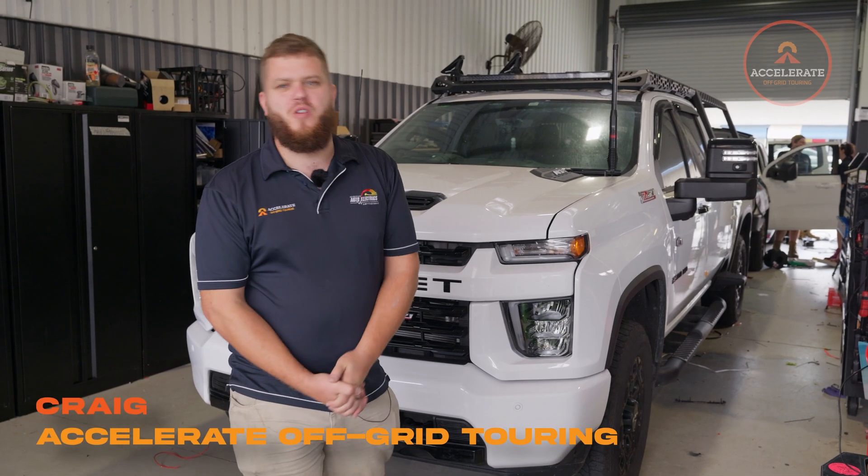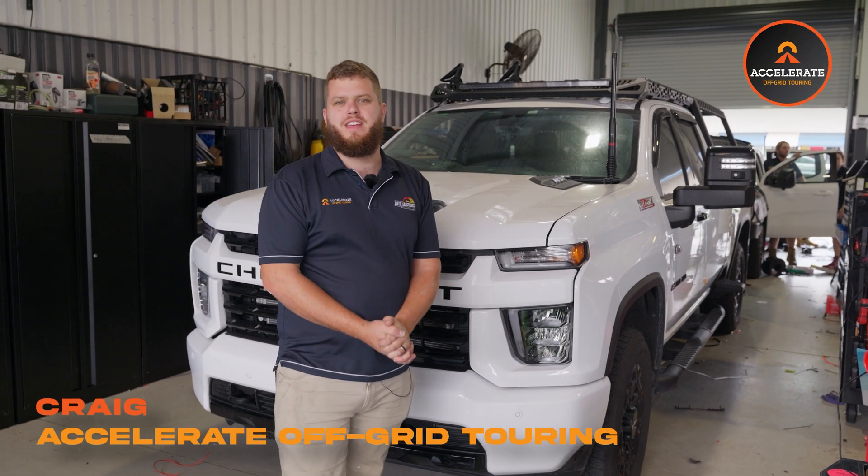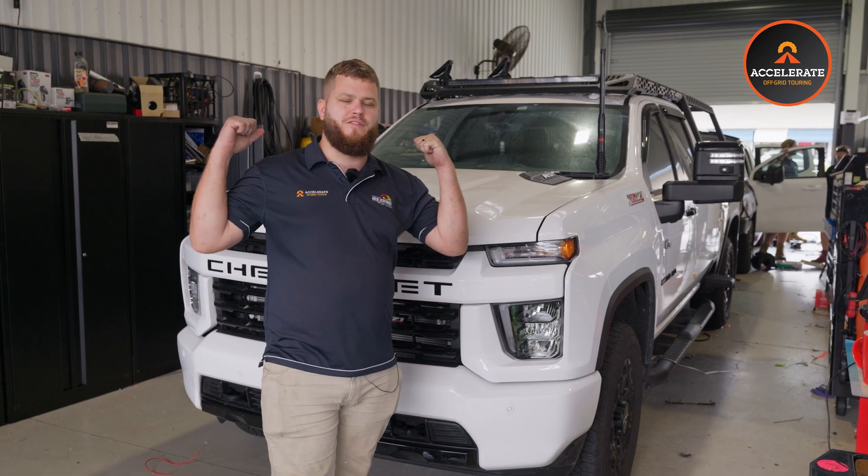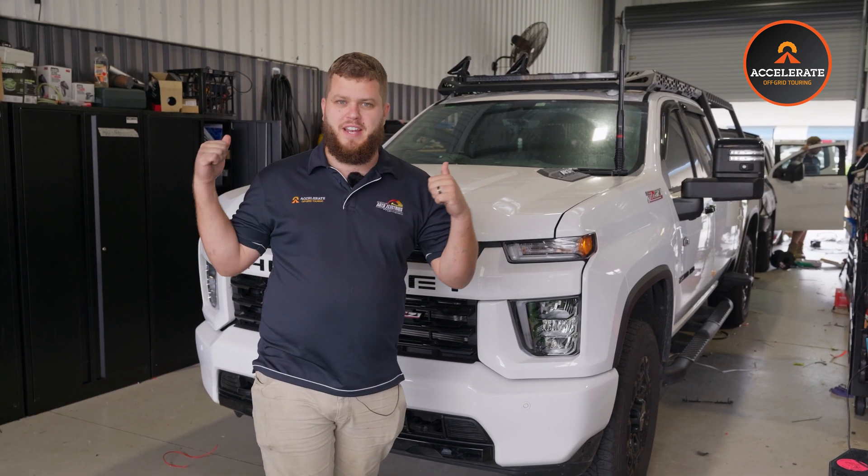Hey guys, Craig from Accelerate here. Today we are running you through a big 200 amp hour, 2000 watt inverter lithium setup in the back of this Chev 2500. It's epic, come and check it out.